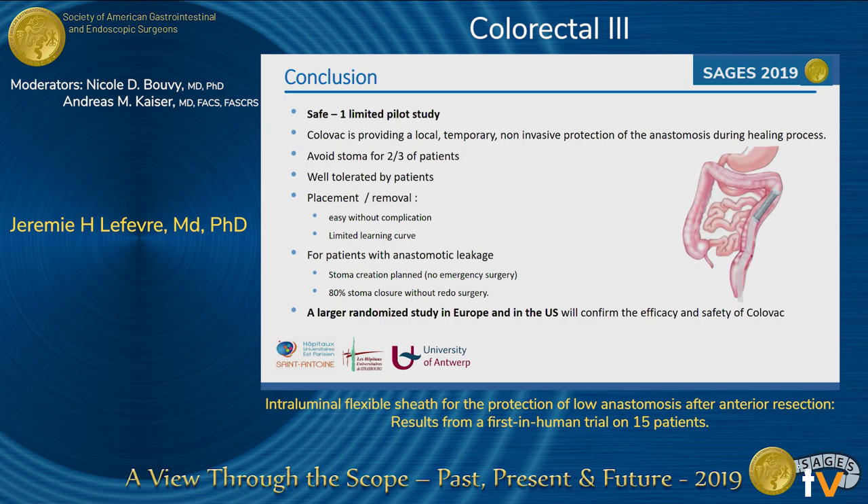We of course need a larger randomized controlled study that will probably be started next year in Europe and the US to confirm those results. Thank you very much for your attention.